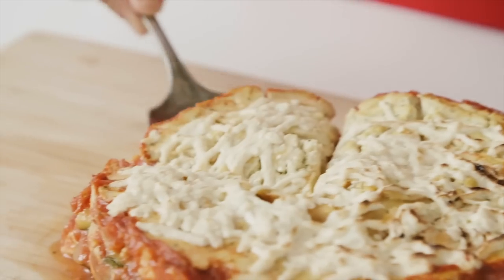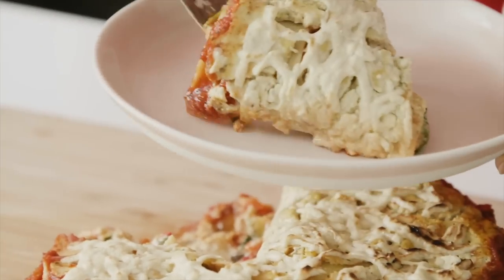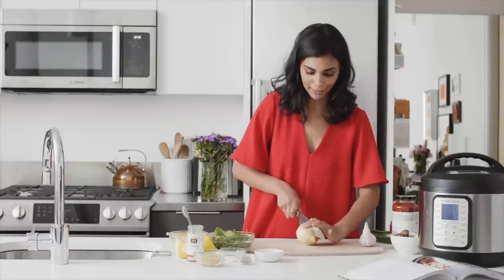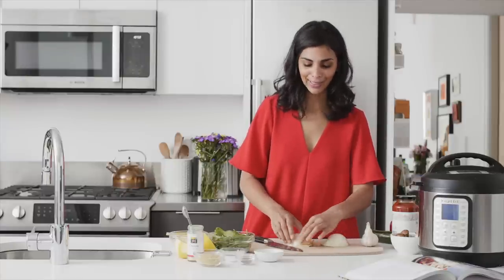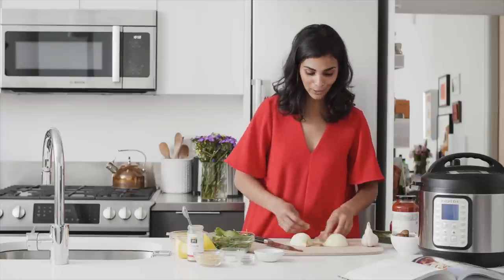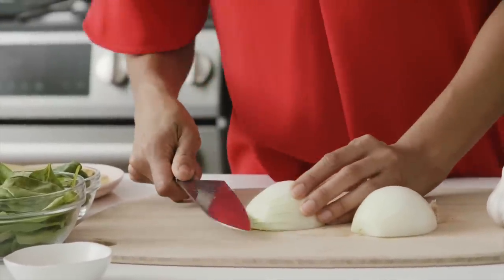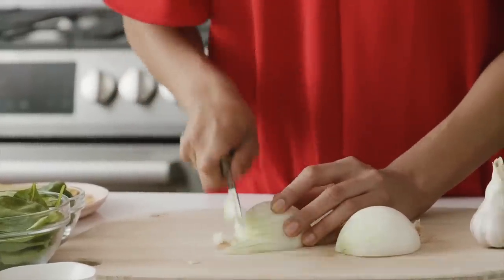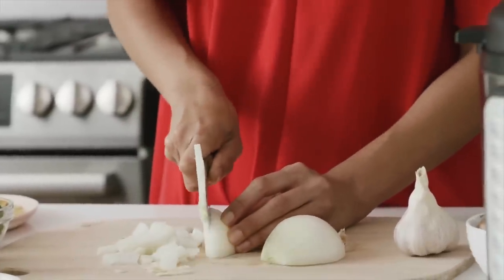Today I'm going to show you exactly how to make this lasagna, starting by chopping all the vegetables. The first part of the recipe is to chop up some onion and garlic, which will flavor everything. The easiest way to cut an onion is to slice it vertically, then run your knife horizontally, and it'll chop into individual little pieces.